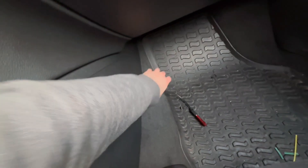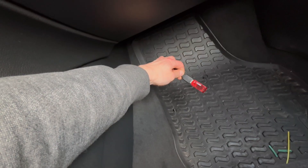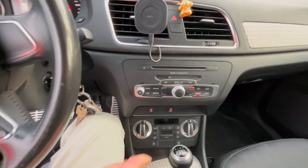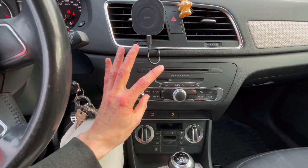Here I have a USB drive with the firmware update. Now, press and hold the car and return buttons to enter the hidden red engineering menu.